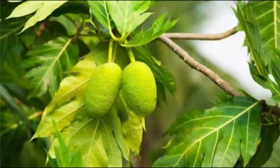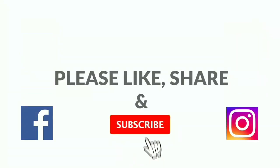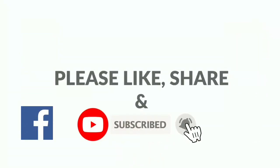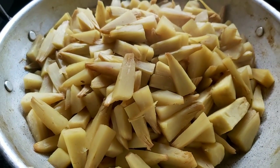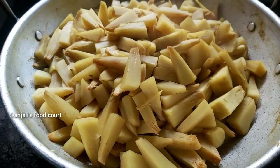I am going to make a curry. I will click the curry, and then the recipe will start afterwards.